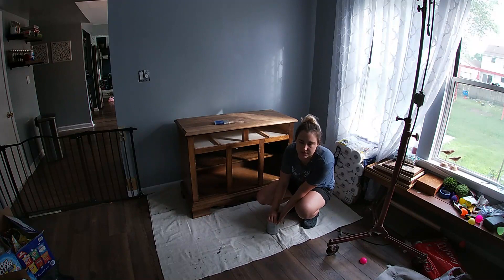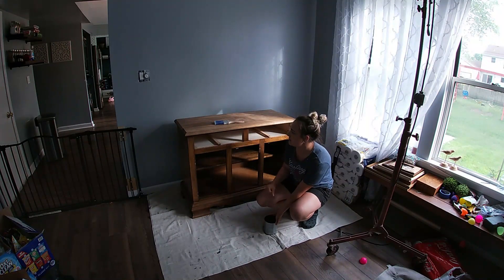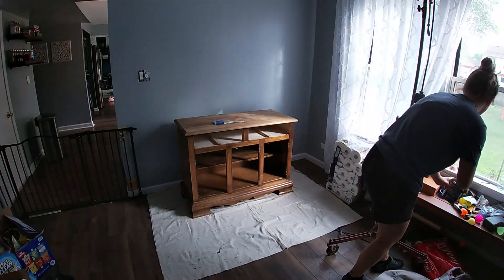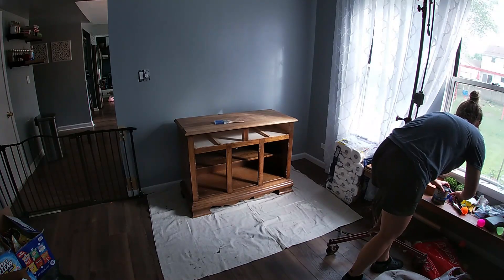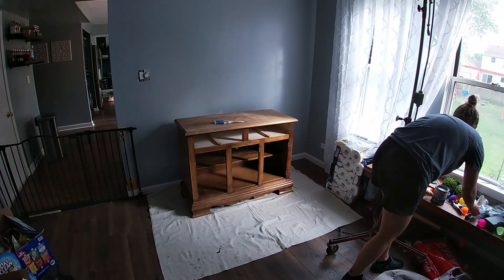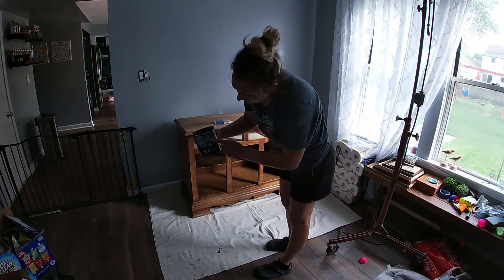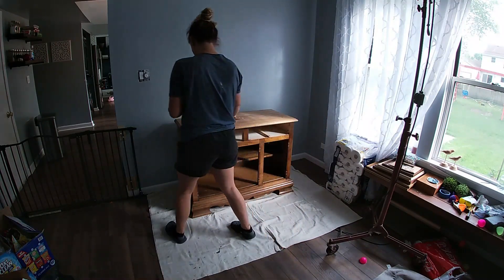I wanted to sit for a bit before starting to paint. I'm going to seal the top of this piece and I'll be using the poly one coat, but I'm going to do three coats for this.